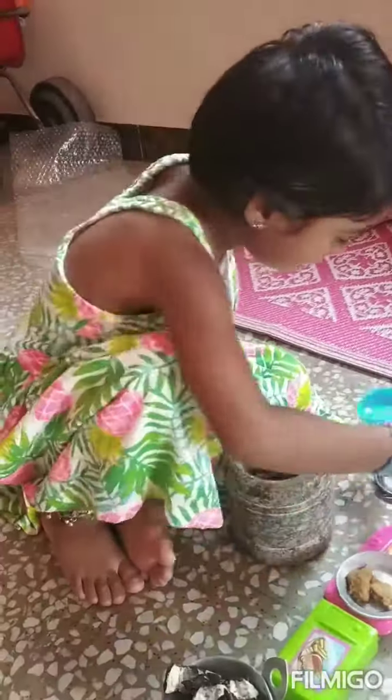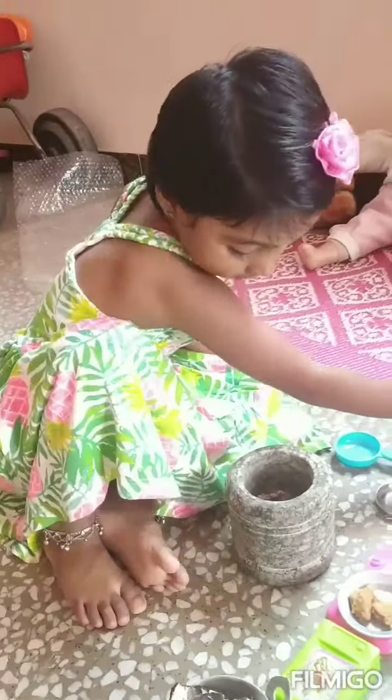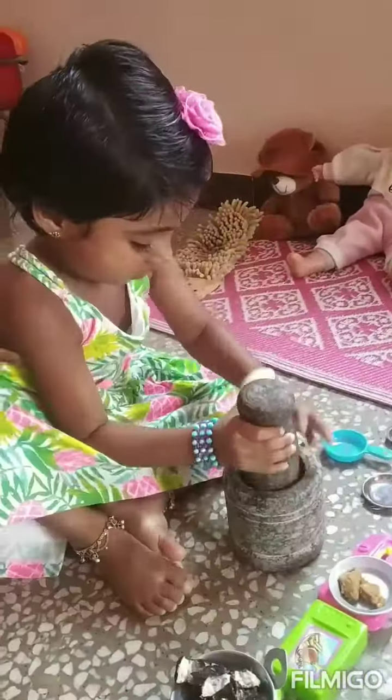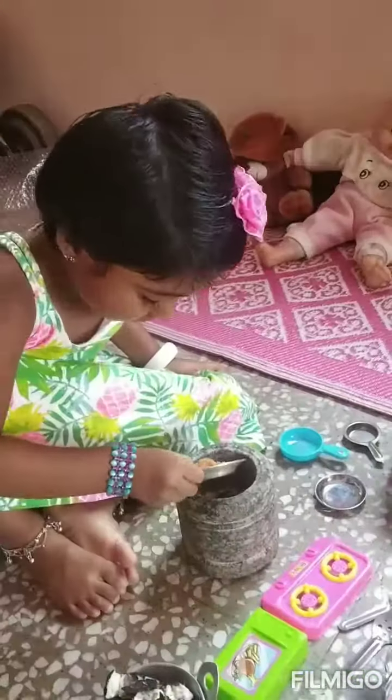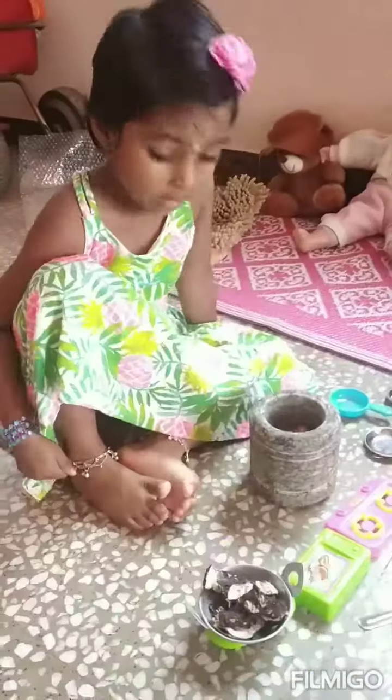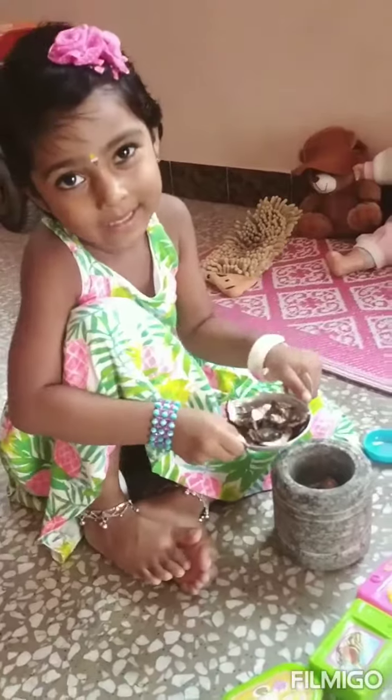Next, what do you need to add? Jaggery. Dandala. Add some jaggery, you need to add some jaggery. And tamarind — you need to add tamarind.